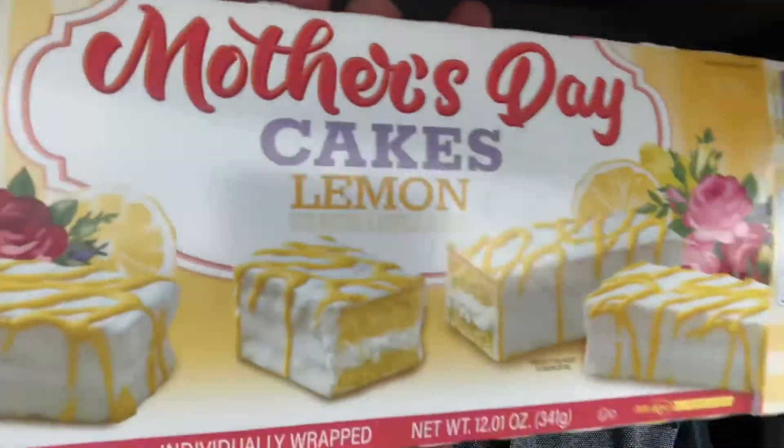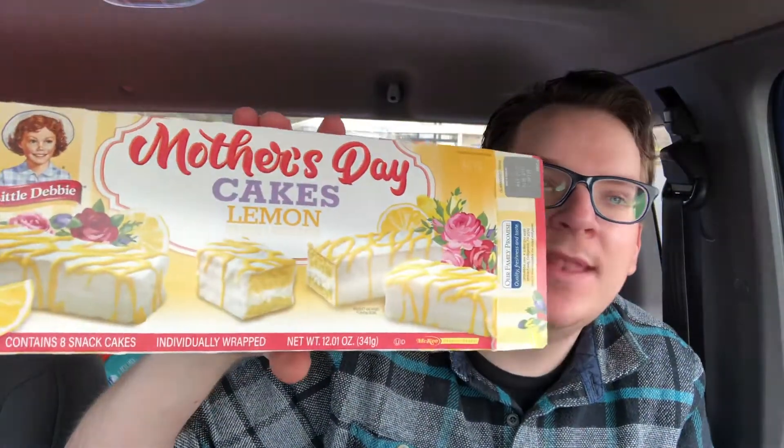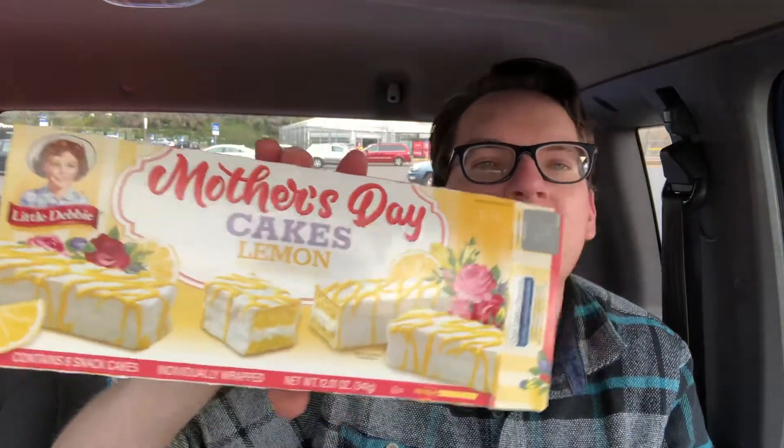What up guys, it's Marty! So today on the 'You Know With My Cousin' YouTube channel, we got Little Debbie Mother's Day Lemon Cakes — you see that, Little Debbie Mother's Day cakes.